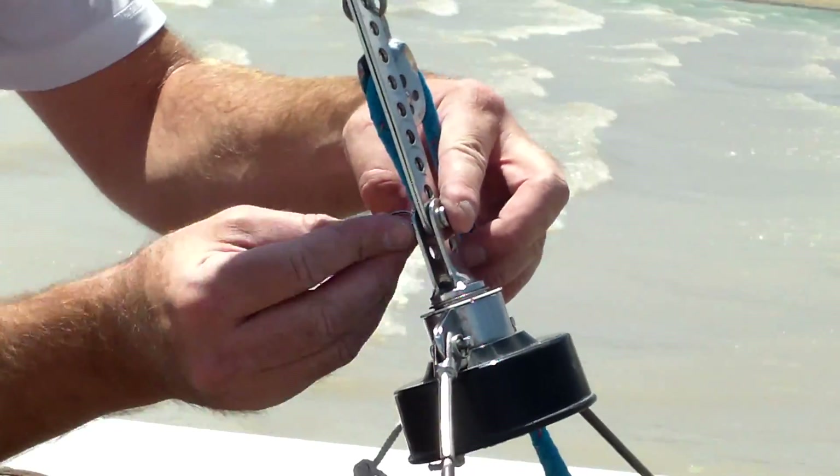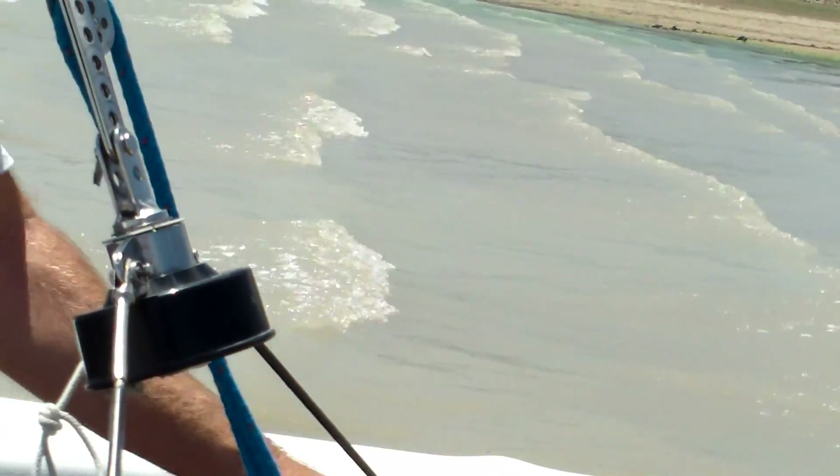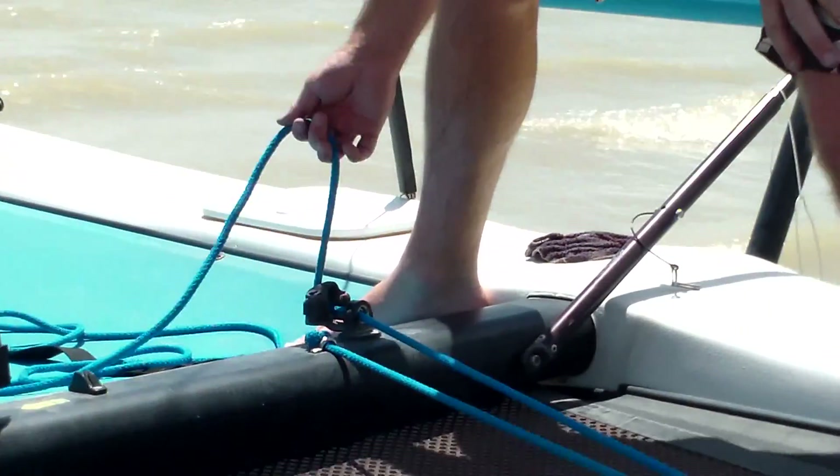Okay, so now we're hooked up. That's pretty secure — that's the secure back line. So I can loosen this up and nothing will come crashing down.